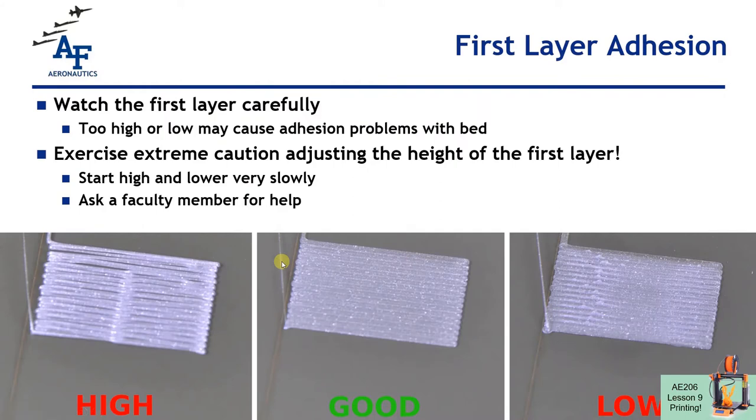The first layer that the printer prints is the most important layer because it controls how well the model sticks to the bed. If it doesn't stick to the bed very well, it's going to come loose during the print and you'll end up with a rat's nest or a ball of goo that's going to destroy the extruder on the printer. If we're too high off the print bed, we'll end up with round beads of plastic that aren't connected to each other and aren't well connected to the bed. If we're too low, the nozzle is pressed against the plate too much, the first layer of plastic is too thin, and it's curling up around the edges — so we won't have good adhesion either.